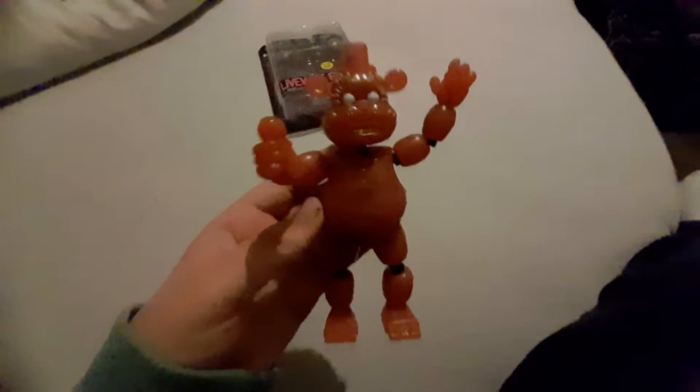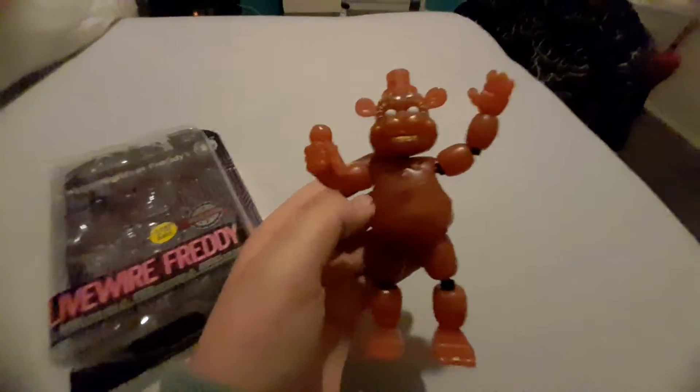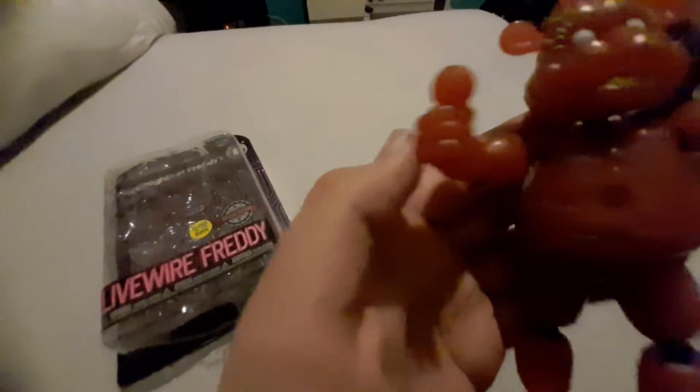It's a completely new mold. Normally Funko would just reuse old molds, but now everything on this figure is new — even the microphone. The microphone looks like the old one, but it even has glitch marks on it.